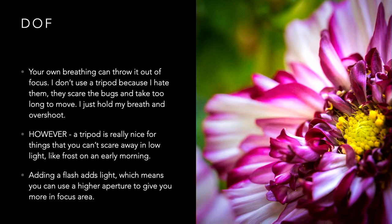A tripod is really nice for things that are not going to run away. If you're shooting ice or frost outside in the morning before the sun is up, that's perfect — the frost is not going to run away. Adding a flash adds light, which means you can use a higher aperture to give you more in-focus area, front to back, so you can see more of your subject.